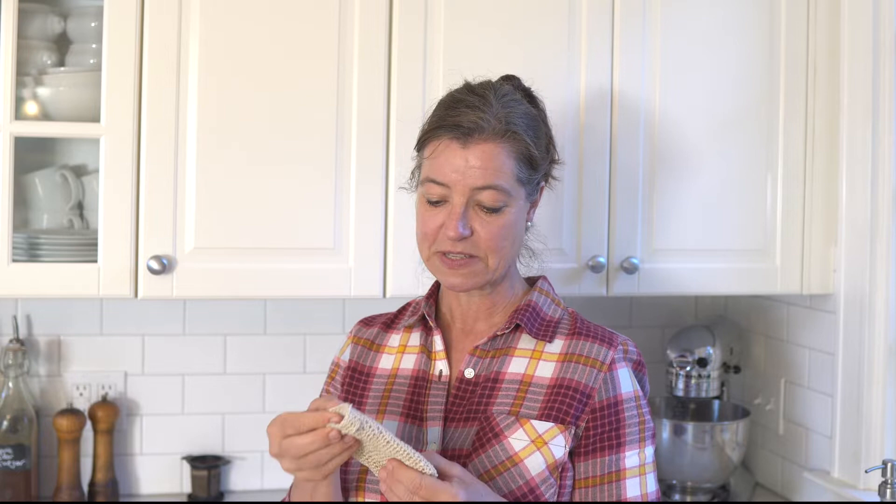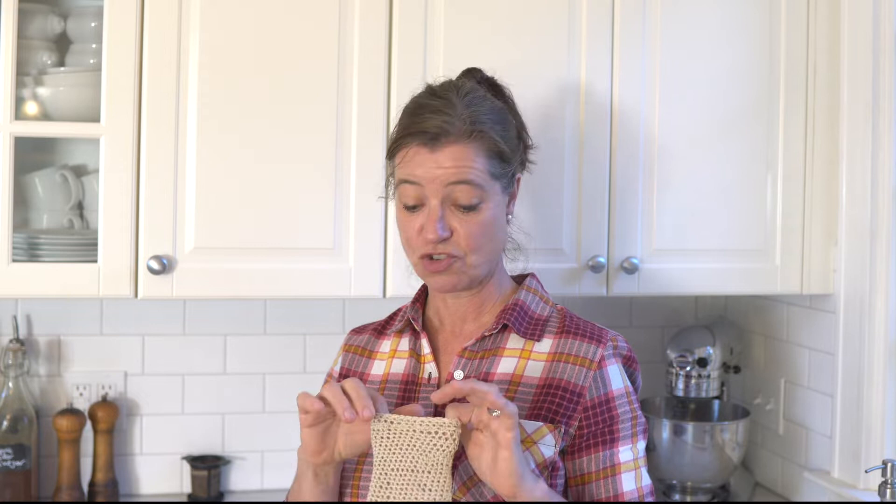If you're watching this and thinking you wish you knew how to crochet, last week I recorded a video teaching basic crochet and knitting stitches — I'm linking it here. Then you can make this really simple project that somebody could probably finish in maybe half an hour. If you're a beginner going slow, you could do it in an hour or so — easily in an afternoon.